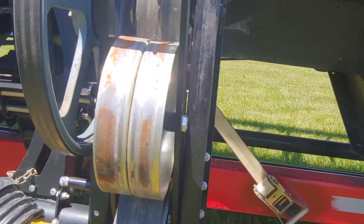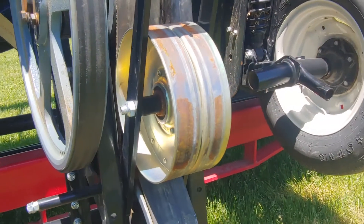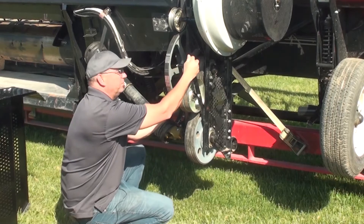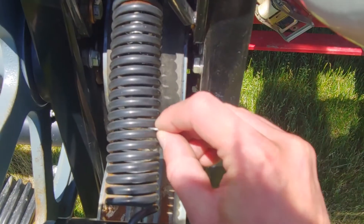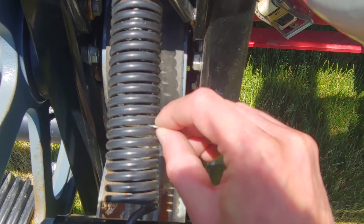Check the idler, make sure it has good bearings in it — nice and tight. Check the spring tension; you want to be able to slide a dime between the coils of the spring. It's a quick and easy adjustment with the tensioner bolt.